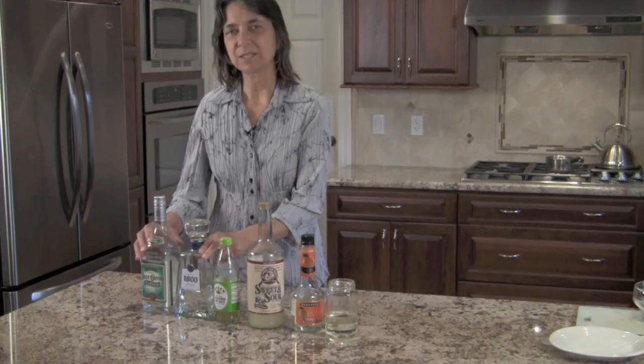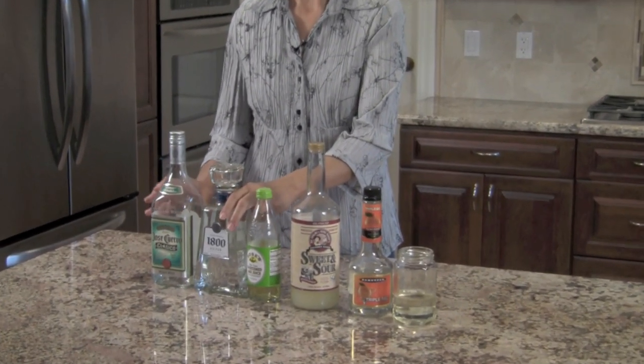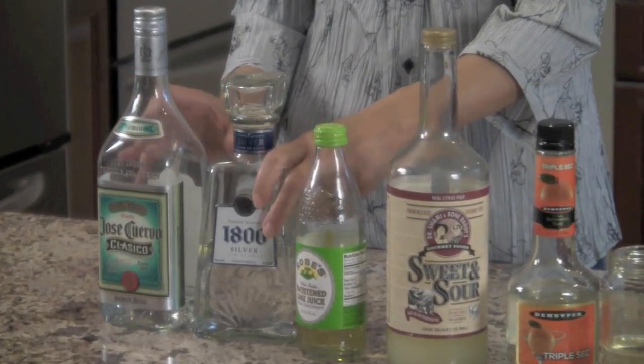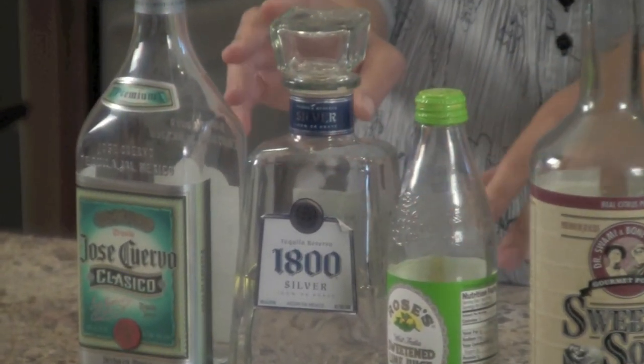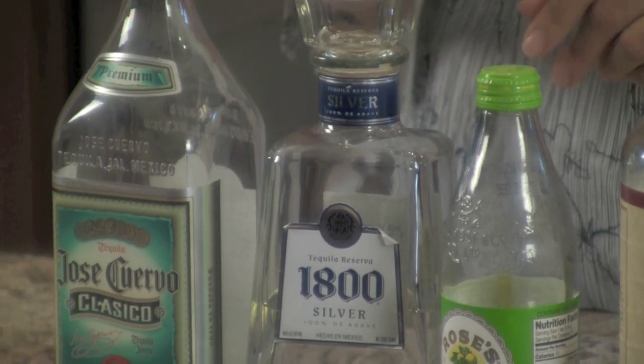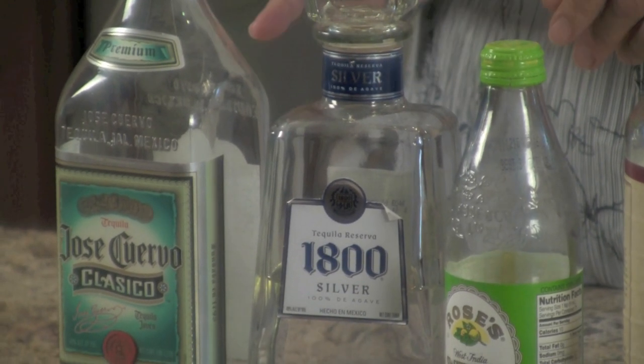The ingredients you're going to need — we'll start with tequila. Today I've got two bottles here: one is 1800 and the other is Jose Cuervo. Now the difference between the two is money. The 1800 costs about five or six dollars more than this bottle. So what are you getting? You're getting more quality. 1800 is made with 100% agave.